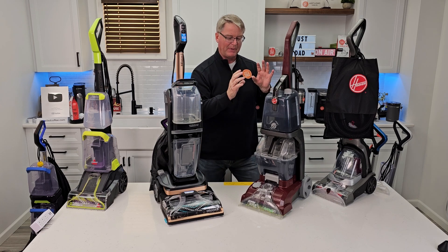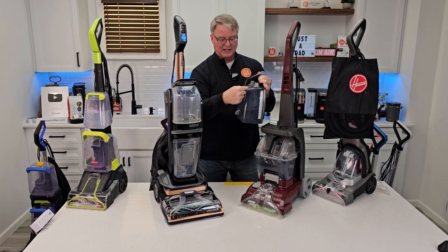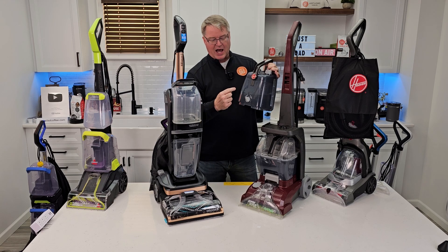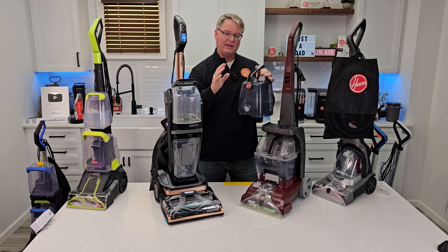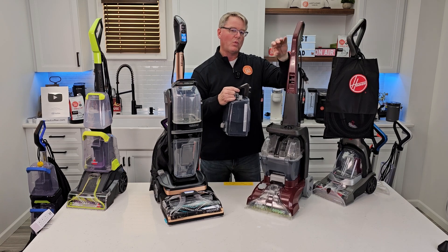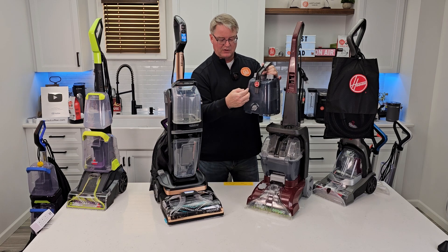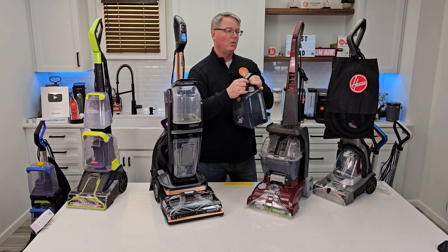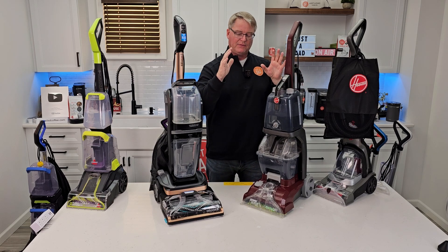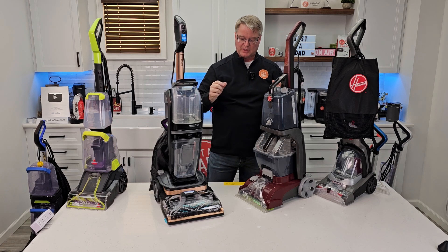It's really hard to beat the Hoover Power Scrub because of the water tank. I love not having to pre-mix solution — it's got a concentrate side and a water side with a little switch. I can do a fresh water rinse on my carpet; if I feel like I've gotten too much suds in, I throw this switch and when I pull the trigger, only water comes out with no solution. When I go to wash, it mixes the concentrated solution and water when I pull the trigger. That's a super nice feature. With both of these, they only put solution down when you pull the trigger — I like being in control when I'm cleaning my carpets.